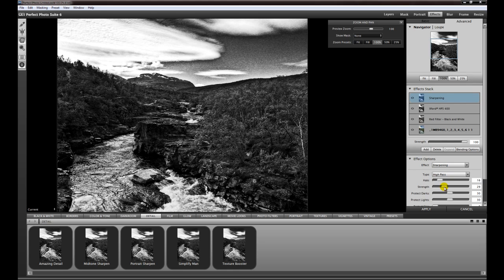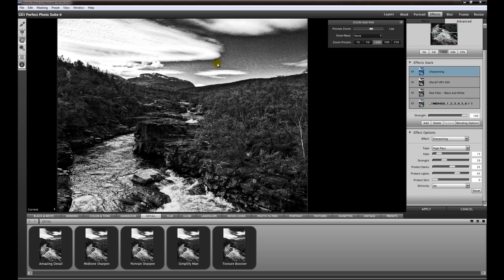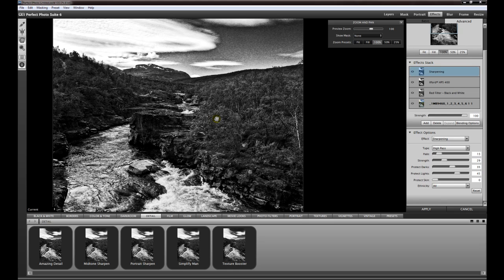The halo is okay to me but the strength is a little bit too much. We can protect a little bit more of the highlights and a little bit of the darks as well. The halo — go down a little bit. I think this is okay. I often use the sharpening effect after I use the film effect, but you can start with the sharpening and then add the film effect. But I always think about the end result — print.